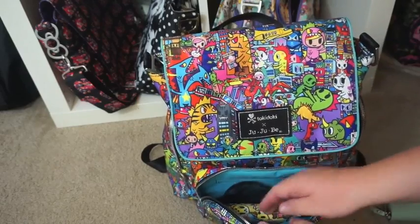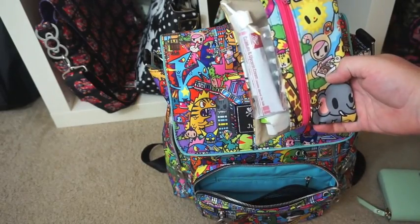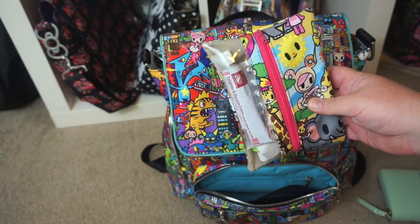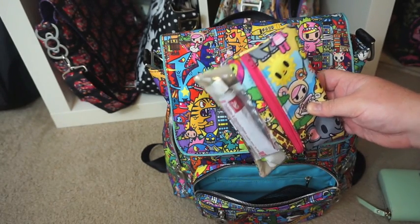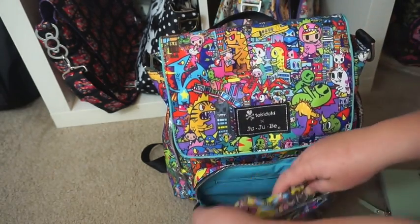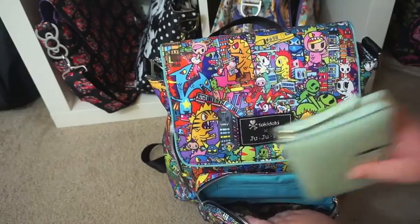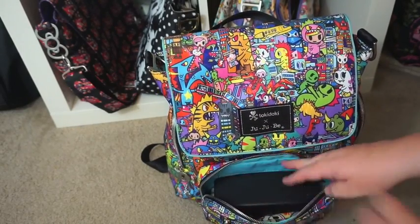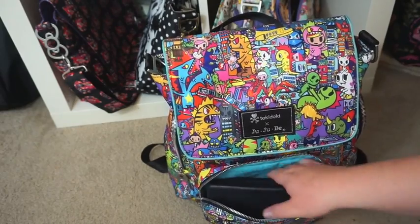In the netted pocket on the side I've put in my trusty first aid kit, which is my split bean made by Nikki over at Cheeky Beans - I will put the link to her shop in my description. That goes in there, that goes in there, and it fits in there nicely, and I could probably put in other things as well. I've got nothing in the back zipper pocket.